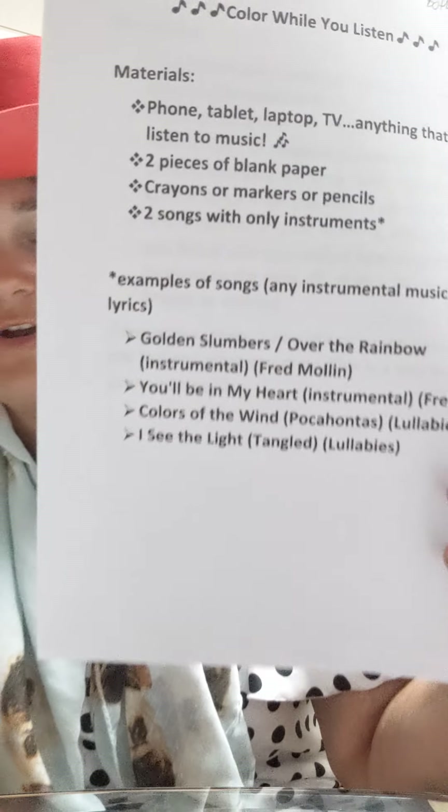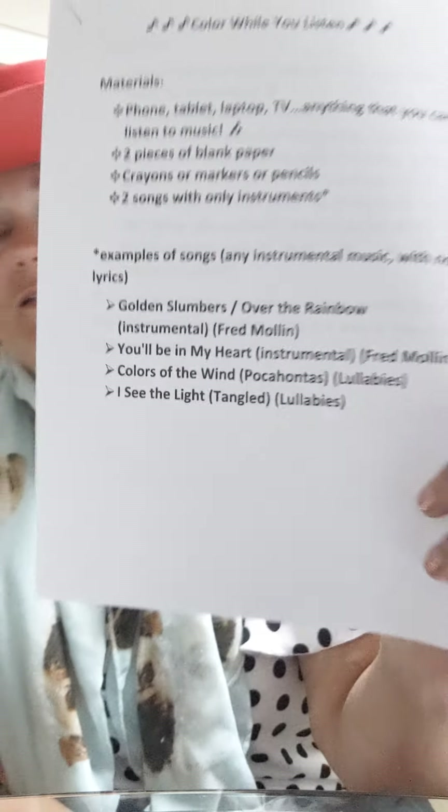You can use a phone, a laptop, whatever you're watching this video on. On the TV, turn on something — maybe even a song off a commercial. Two pieces of paper — doesn't matter, colored paper, white paper, notebook paper — and some crayons, markers, pencils, something to draw with. And two songs with instruments only. Here are some examples of songs listed at the bottom. It says any instrumental music with no lyrics, and here are some listed with the artist or from what movie it's from that you guys can look up — just instruments with no lyrics.